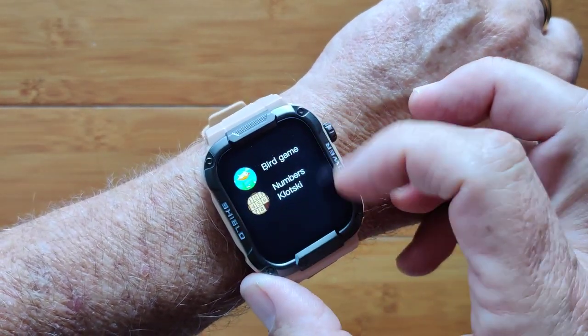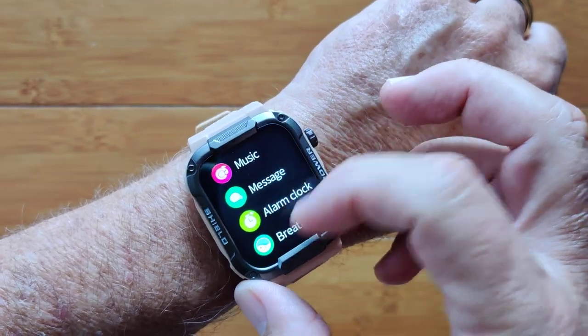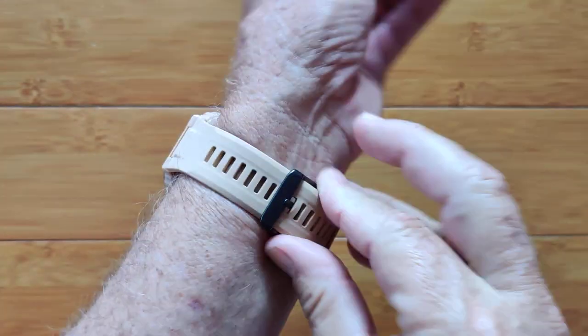You've got a couple of games in this watch, and a stopwatch, timer, messages, breath training — even for the ladies, where you are in your overall cycle.